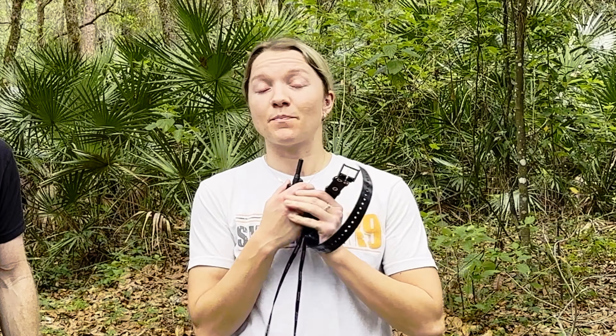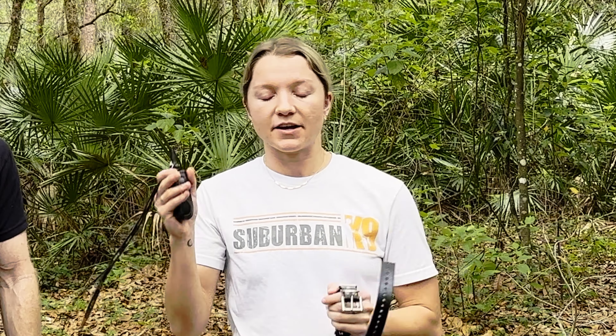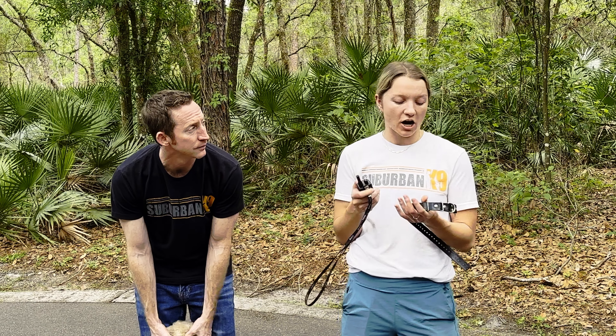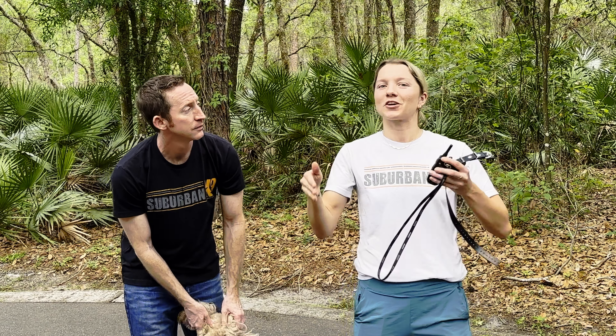The collar I'm going to be showing today is the Dogtra Arc — that's the brand we sell and recommend. It's the best brand on the market that we've seen so far. One thing we look for with e-collars is correction levels. This specific collar has 127 levels, so there's a lot of room to pick and choose what your dog's number is. It's better to have more levels than less. It also has a three-quarter mile range, which is honestly quite far — I can't think of any time my dog is actually three-quarters of a mile away from me.